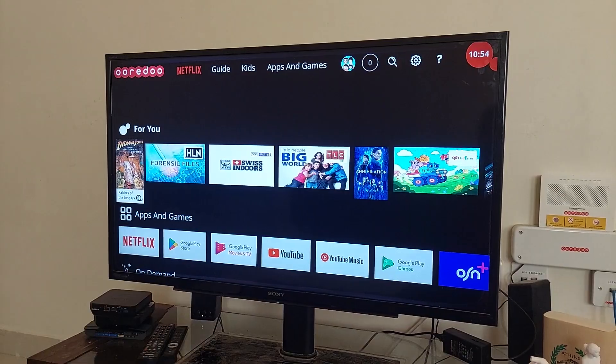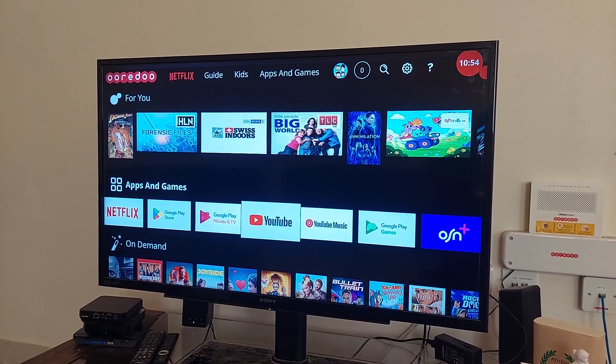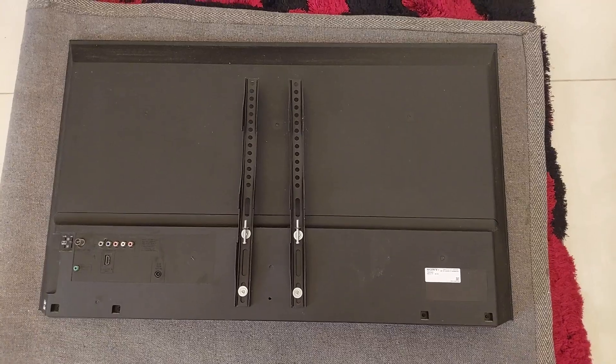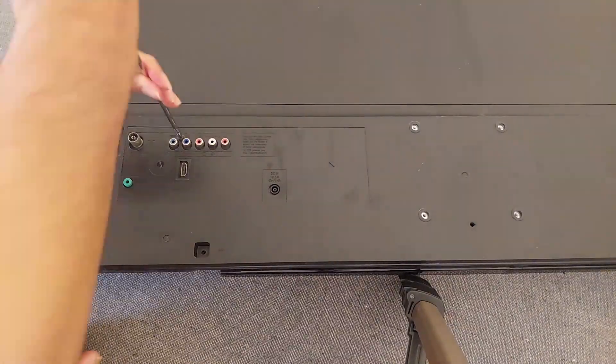Sometimes it will last maybe 10 or 15 seconds and you can still see the picture on the screen, and after that it randomly shuts off or goes to a blank screen. I'm going to check this TV — I'll open it up and see what's going on inside. So let's get started.